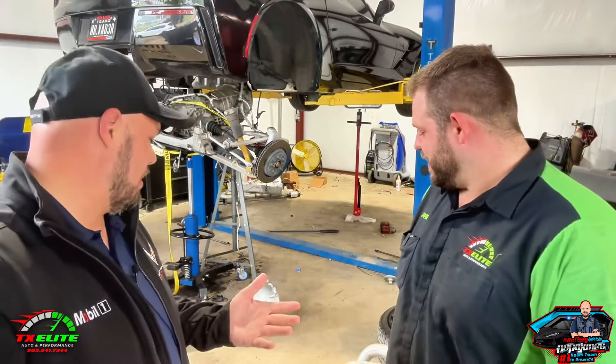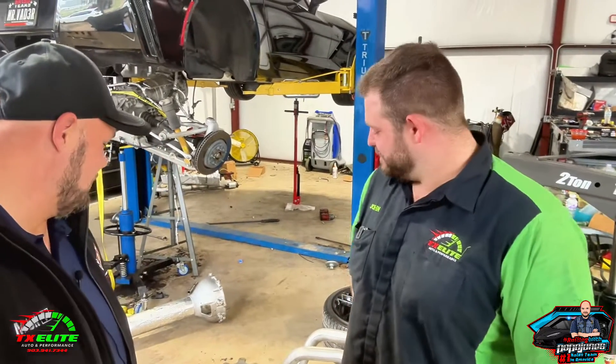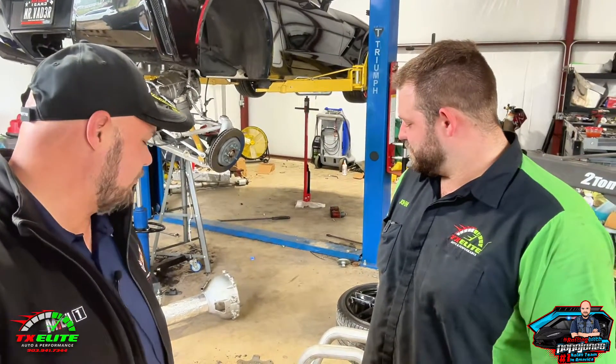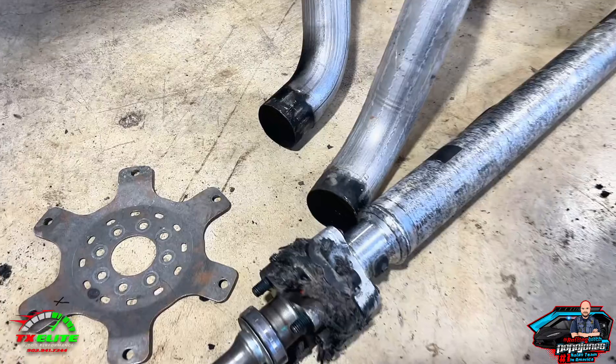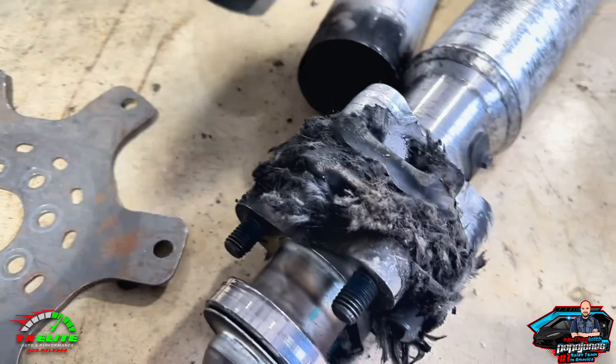How long have you been working on these things? Probably 14, 15 years and I've done quite a few of them. You said this issue goes back — how far back does it go? Essentially to 97, 98, C5 years. So I'm going to show you guys what this torque tube looks like. Look at these bushings — they are torn to shreds, there's not much there. It's pretty bad on that side and this side looks even worse.